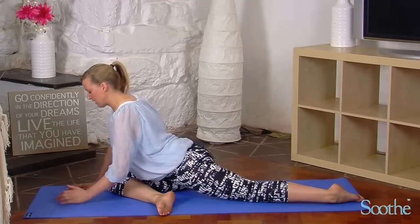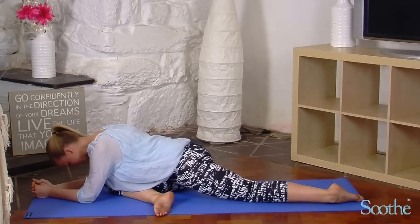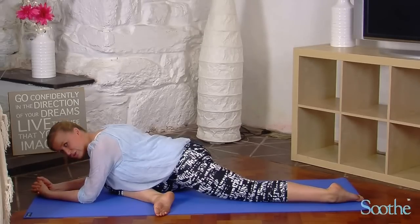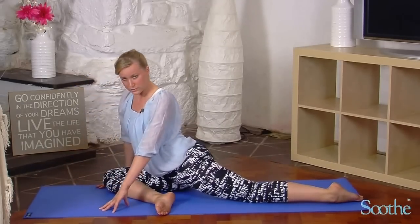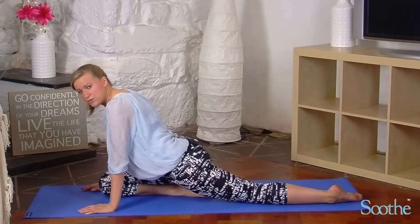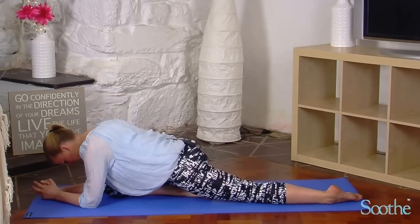If you want to increase the stretch you can just come forward onto your elbows and rest there. Just really enjoy that stretch — rest your chest on your thigh. If you can't rock onto your hip like this, you can just stay here with your heel under your thigh and just rock forward there. Even that is a very strong stretch and it will get very good results for you.